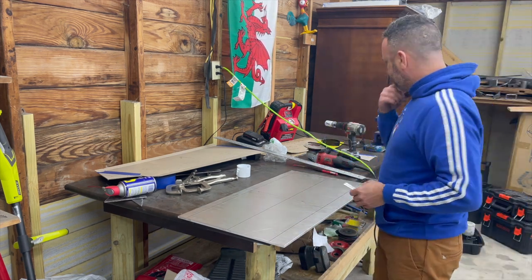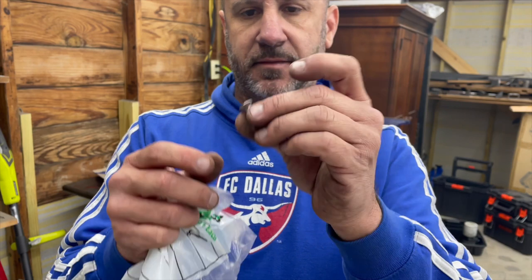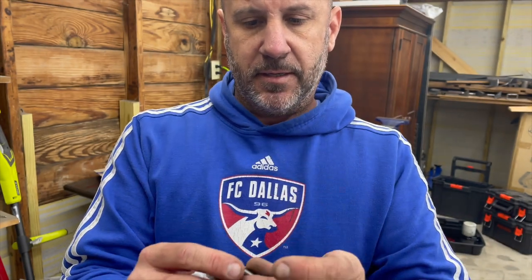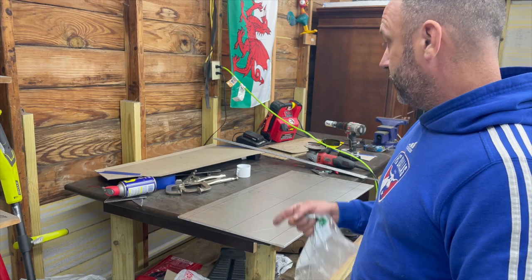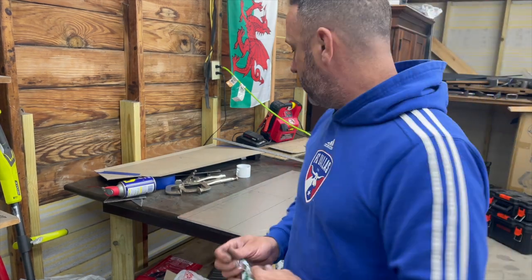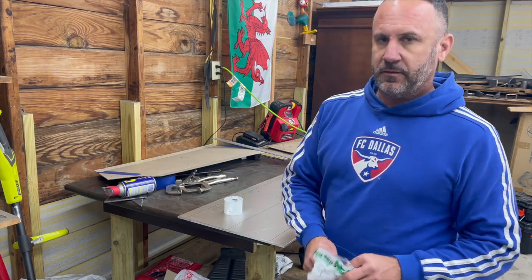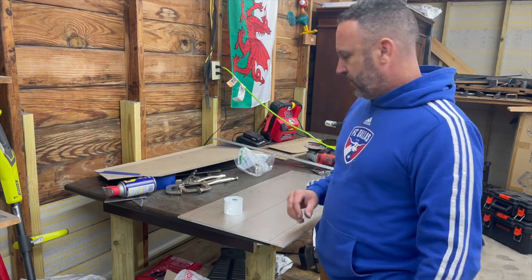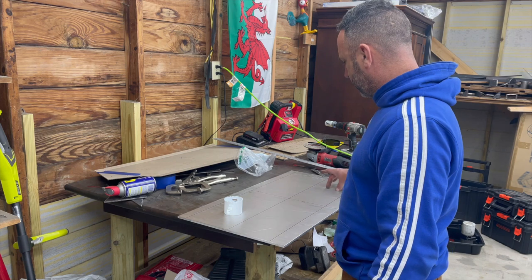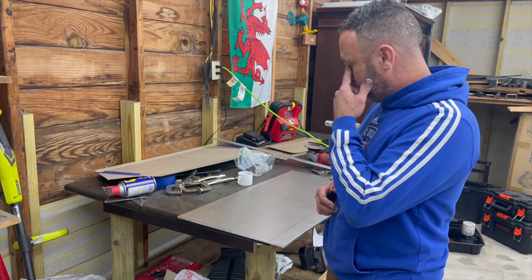The next step involves these tiny metric stainless screws — I'm going to countersink these in. The way I have the design right now, I've got five for the front and three for each side. I need to figure out where those holes are going to go so I can get those drilled when the drill charges back up. Then I'll start figuring out where the speed holes are going to go. I'm thinking five across the top and probably four across the bottom.